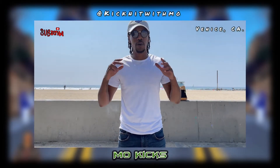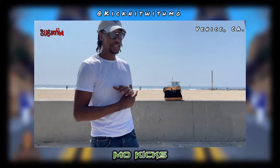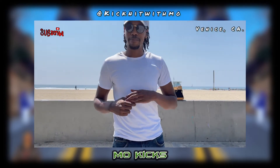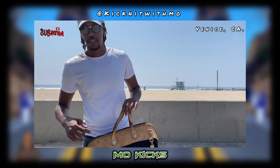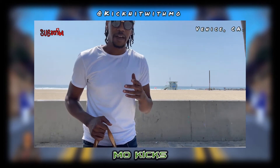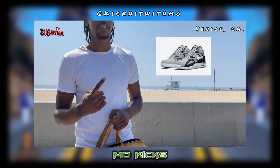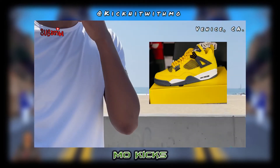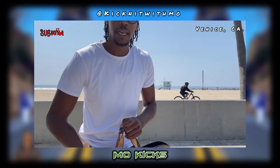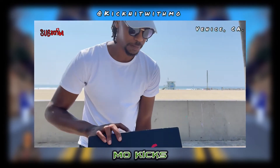Yo, Kick Squad, what up? It's your boy Mo Kicks back with another one. You guys see that bag right there? You already know the deal, so let's get straight into it. All right, I'll give you guys five seconds to guess. If you guessed Jordan 6 Bordeaux, you are correct.